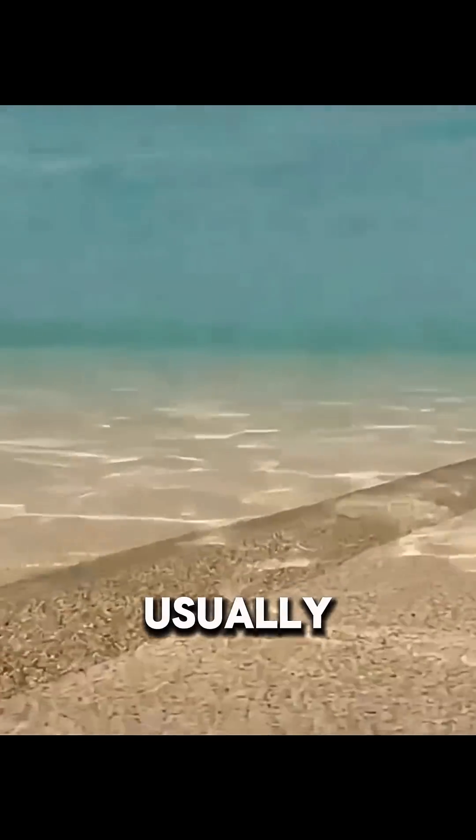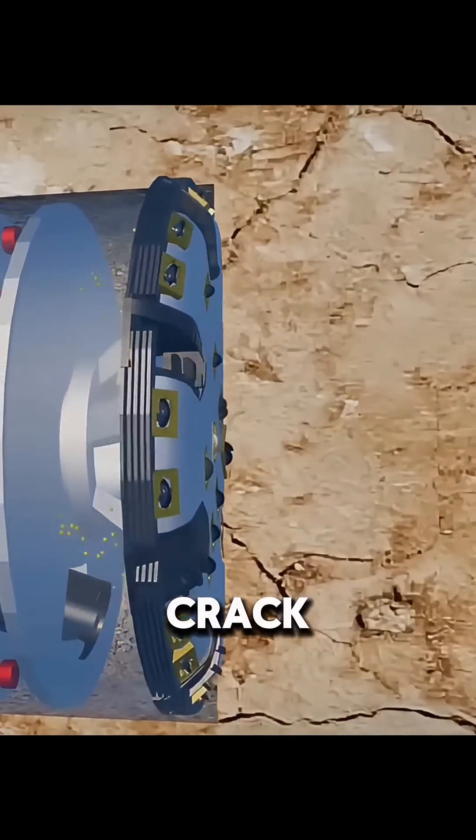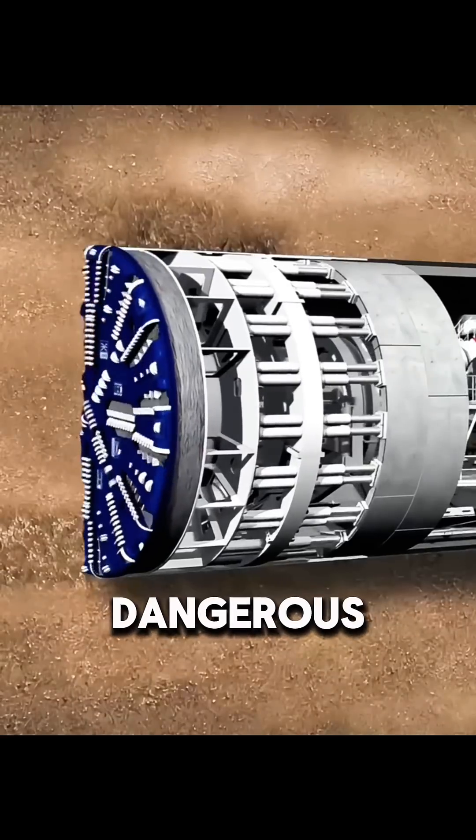The seabed soil is usually soft. As the machine moves forward, the ground around it can crack. If control is poor, seawater can rush into the tunnel through these cracks, which is very dangerous.